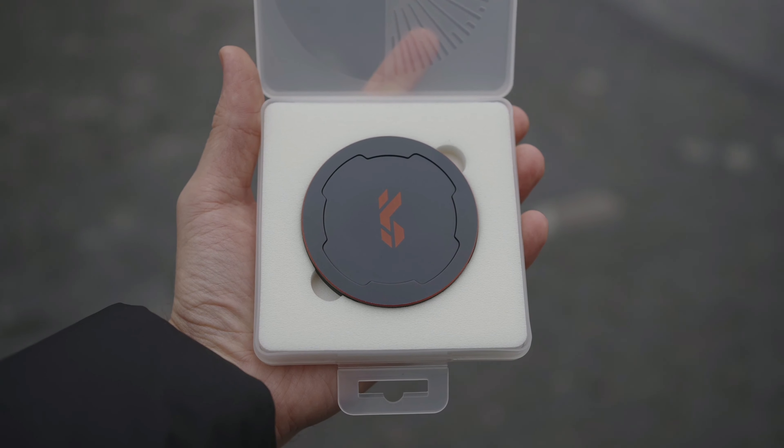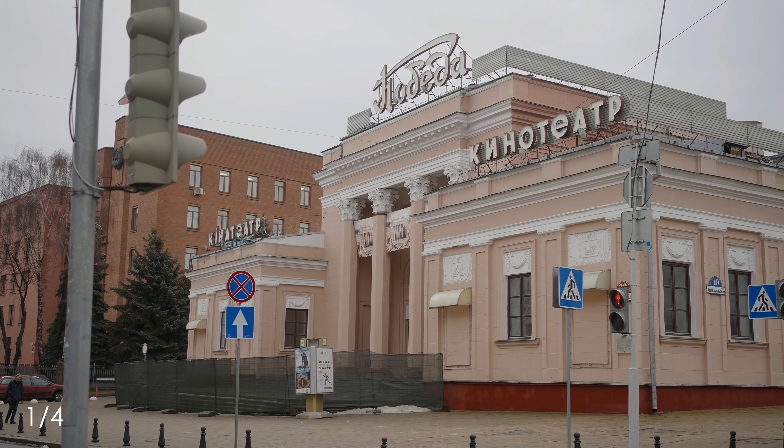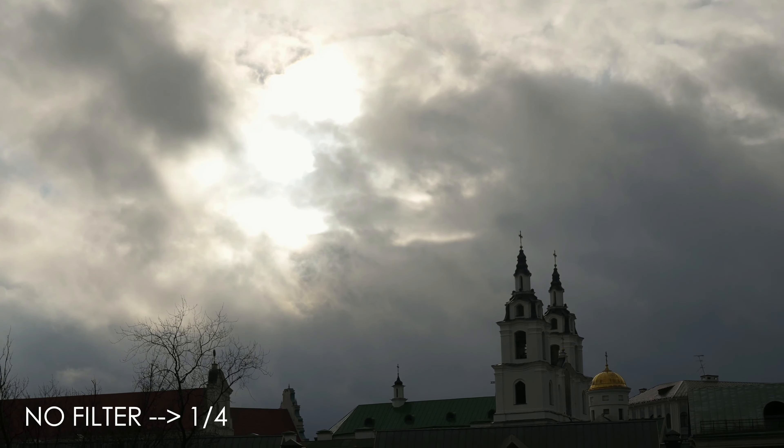With these filters, your blown-out highlights won't be as harsh, and the overall softness of the image in terms of highlights will be better. If you love that look, it's a great choice. We see a lot of this technology used in Hollywood movies, especially films recreating the past — from the 90s, 80s, 70s, and so on.